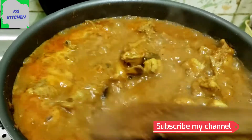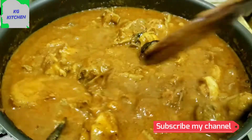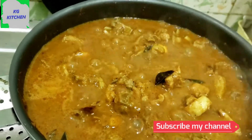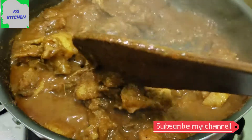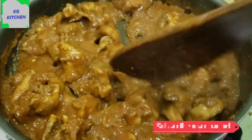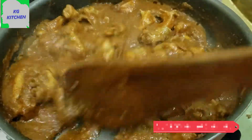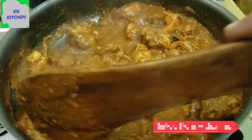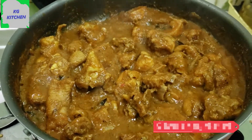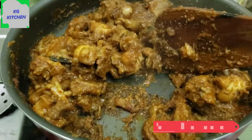Now let's mix the sauce and mix it up. Put it in high flame. Let's mix it up. Now let's take a high flame and put a medium flame in the medium flame. Clean it with low flame. Put it on the heat.